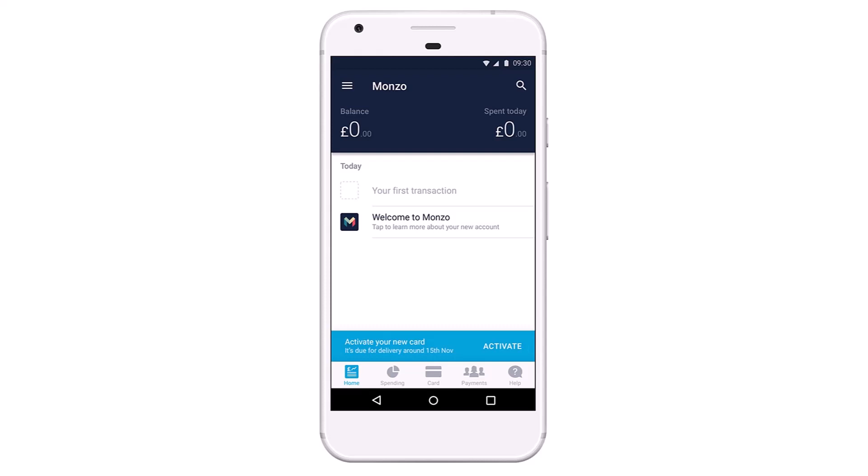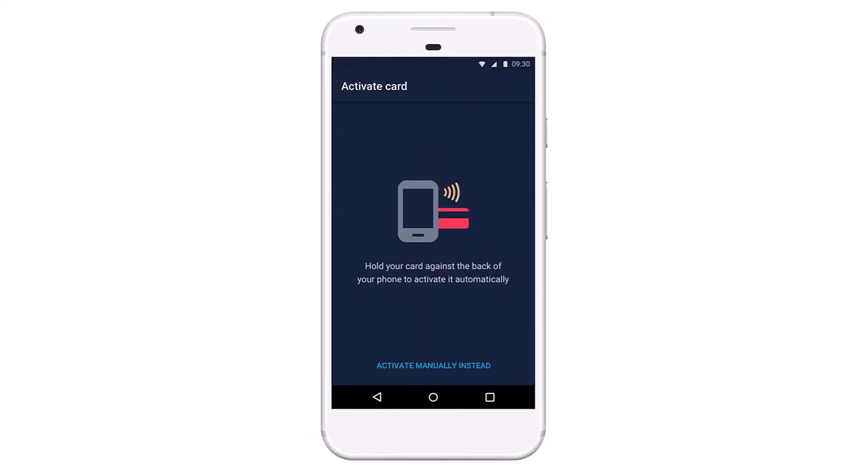If you use Monzo on Android and have a device that supports NFC, you'll now be able to activate your new Monzo debit card just by tapping it on your phone. Once your new card arrives in the post, simply open the app and then tap to activate a new card, rather than typing in the card number or having to take a picture.